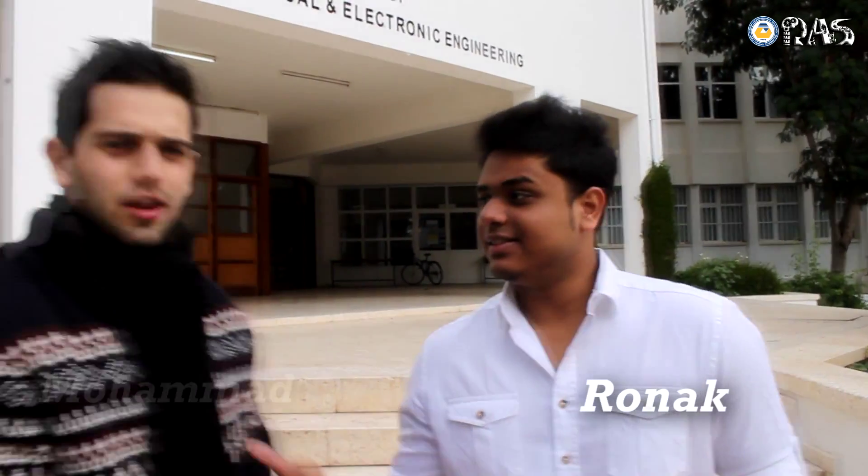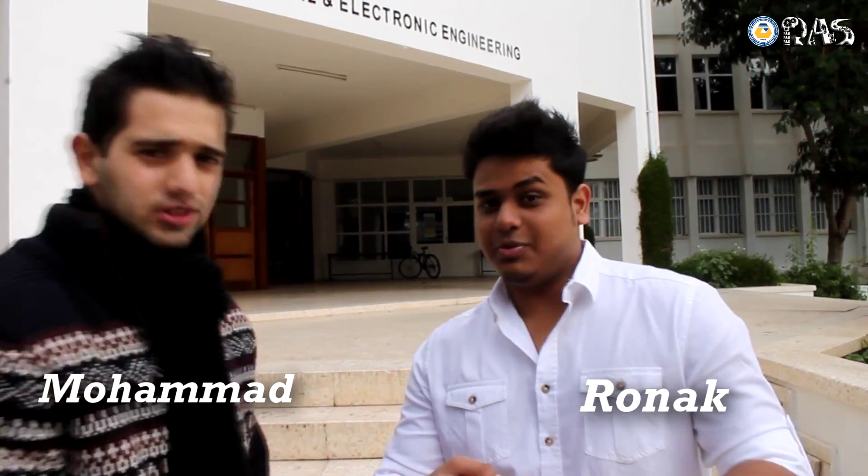Hi guys, this is Runa and this is Muhammad, we are from the IEEE EMU. We have done a course about Arduino.